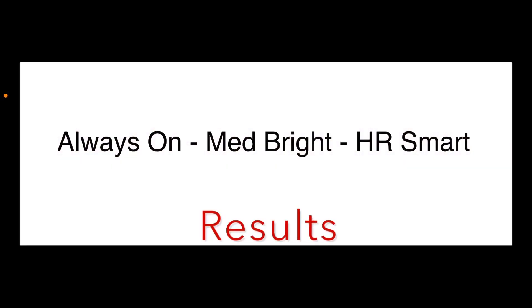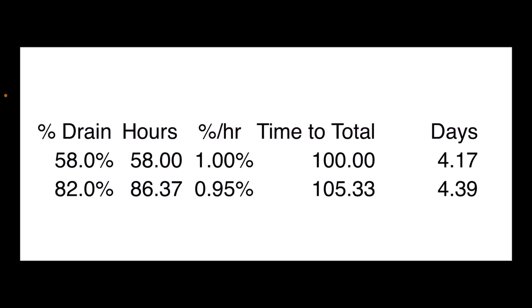The first setting: always-on display with the screen always showing a dim version, brighter on wrist raise, medium brightness, and heart rate set to smart — only recording heart rate when more activity is noticed. The estimated drain gives a time to total drain of about 4.1 to 4.4 days, averaging about 4.3 days on these settings.